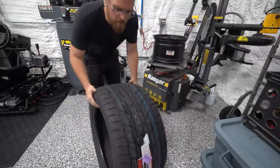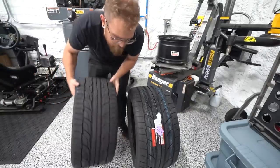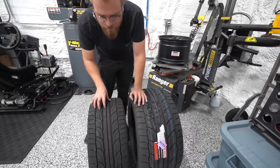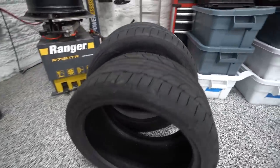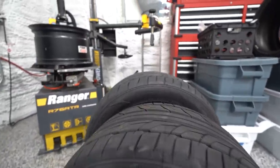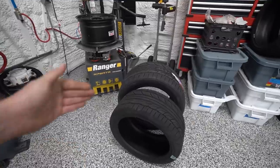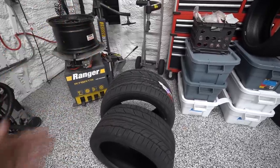The tire we normally run is the 315/40/18 NT555 G2. The spec tire we're going to be running is also an NT555 G2 — just a 265/35. It's obviously a much narrower tire than what we usually run, but it's also much shorter — about two inches shorter overall than the 315 — which means it has a much smaller sidewall. The smaller sidewall means less side bite, and the smaller contact patch means less grip overall, even though it's effectively the same tire compound.